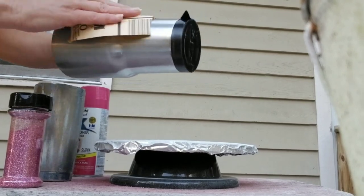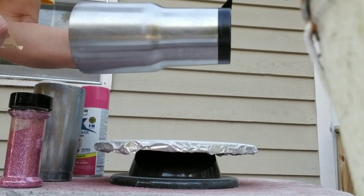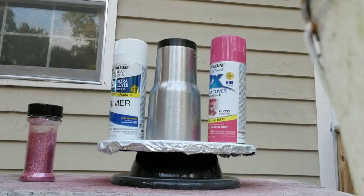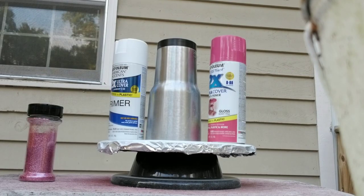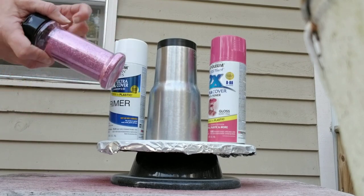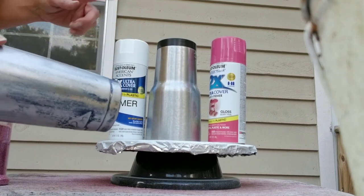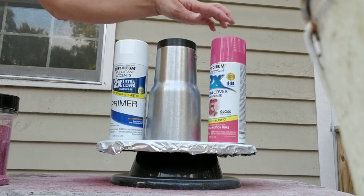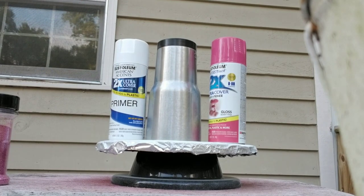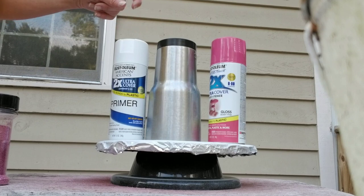I'm going to continue sanding all the way around until it's nice and scuffed up, then I'm going to run inside and wash it. The tumbler has been washed and dried, and I'm going to be using this pink. I wanted to do one of my tumblers with a white base coat and one with a pink base coat, just to show you guys what the end result will be if you use a different color base coat.